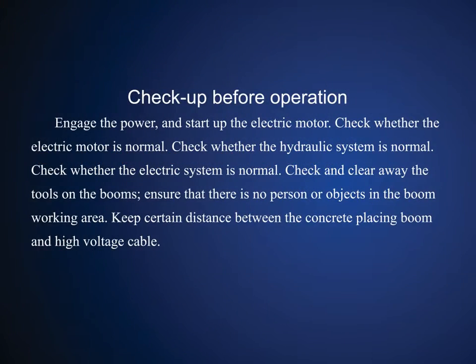Checkup before operation: Engage the power and start up the electric motor. Check whether the electric motor is normal. Check whether the hydraulic system is normal. Check whether the electric system is normal. Check and clear away the tools on the booms.